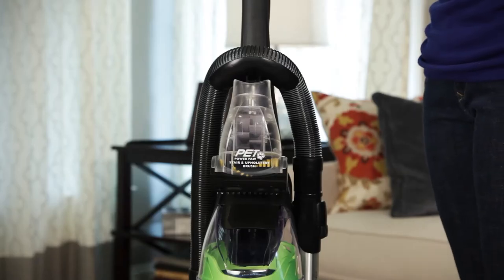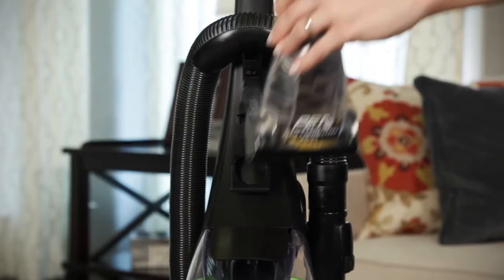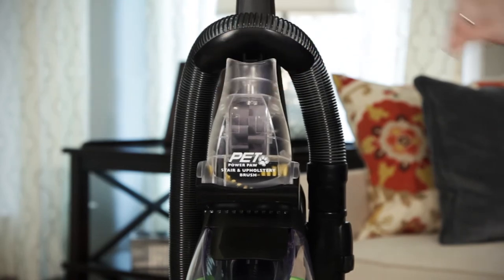The pet power paw may already be attached to the handle. If not, clip the pet power paw into the holder on the front of the vacuum handle.